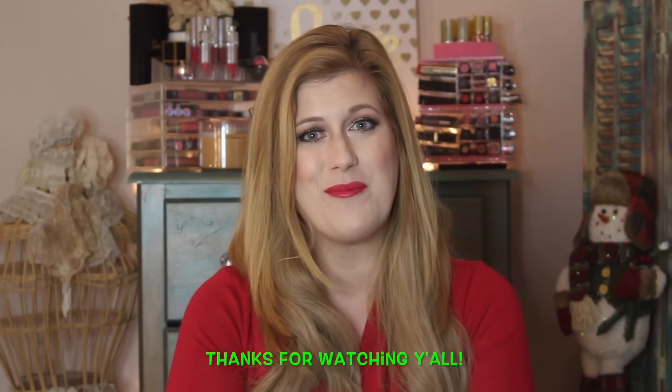Let me know if you have any specific requests for the next holiday get-ready-with-me. I'm not sure what color scheme I'm going with for the next one, but leave your requests down below and I will see you guys very soon — bye!